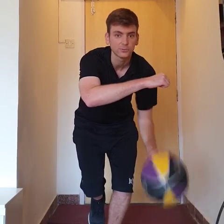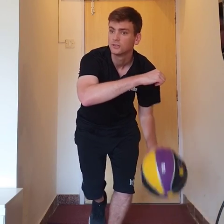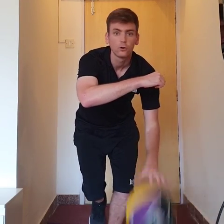My eyes are up, my off hand is protecting the ball. I'm pounding that ball. Seeing the floor. 5, 4, 3, 2, 1.